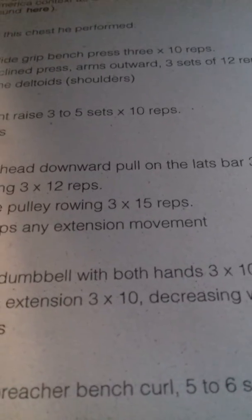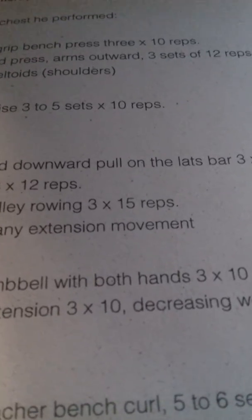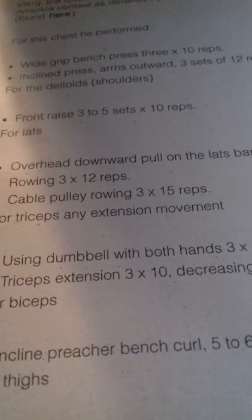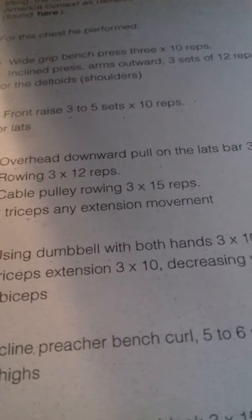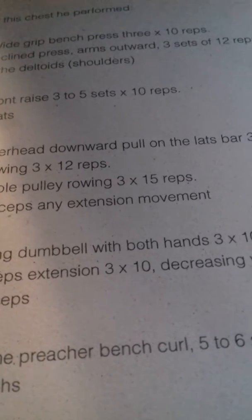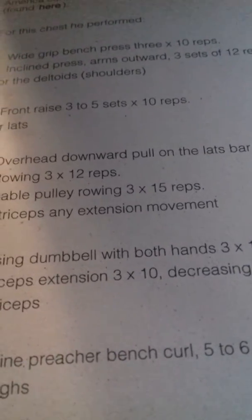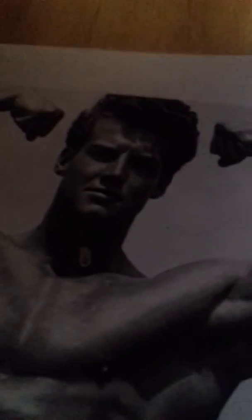I have been working out for three years now, starting in 2018. The first beginner program I started was Steve Reeves', and then last year in 2019, I did the advanced routine that Steve used when he was in the gym training. I got some really good results.